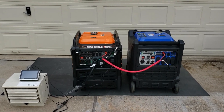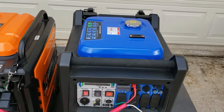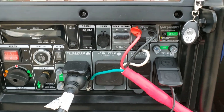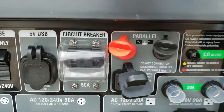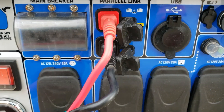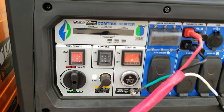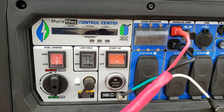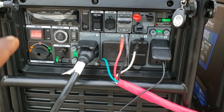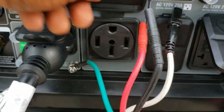Welcome back to the channel. Today we're going to be paralleling the Genmax 9000 and the Duramax 9000. These are two different generators. When it comes to paralleling, this generator has three parallel ports: line one, line two, and neutral. The Duramax only has two — line one and line two — so there's no neutral. When you try to parallel this generator you have to use a parallel kit, but you have no neutral. If you already have the Duramax 9000 and want to parallel with the Genmax, I'm going to show you how that's done. There's no box needed because this generator has a 50 amp plug.